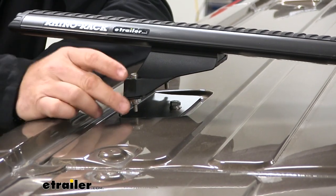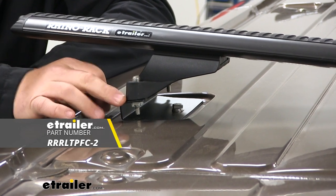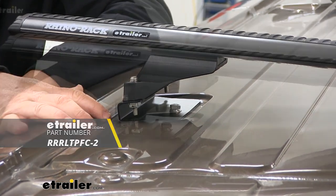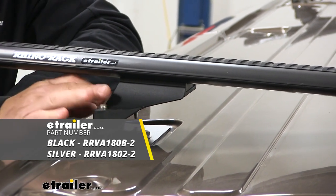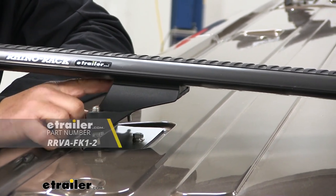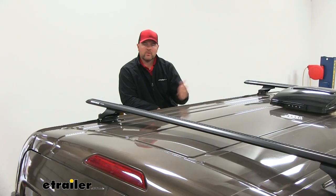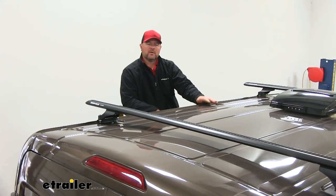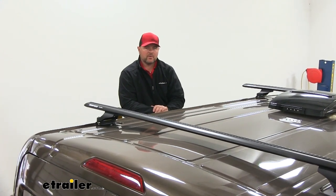For this particular installation, you have your fixed mounting bracket, which mounts directly to the roof of the vehicle. For our Vortex Aero Cross Bars to work with our fixed mounted legs, we're going to have the RLTP adapters. A roof rack is designed to free up space inside the vehicle and allow us to carry items on top.